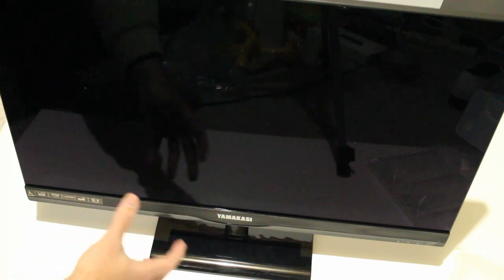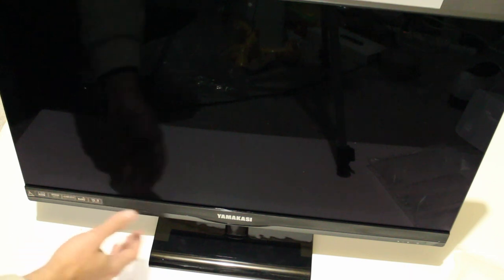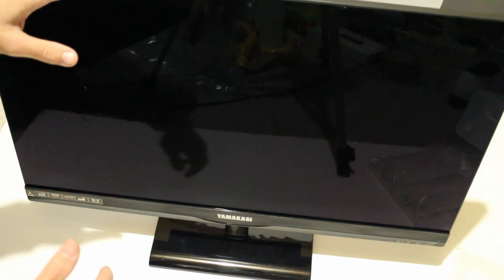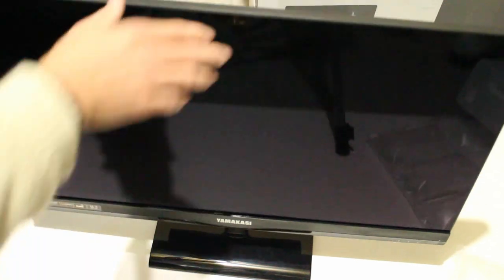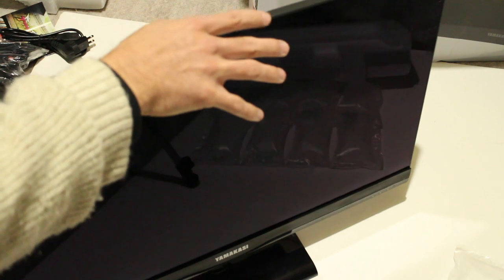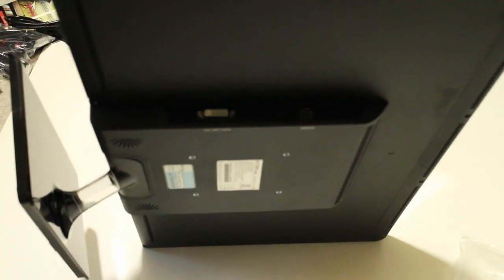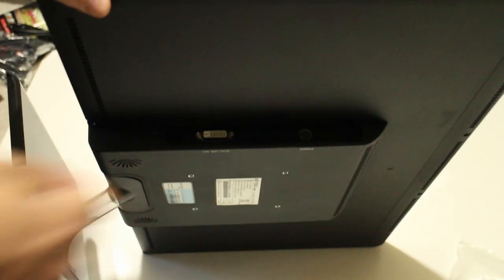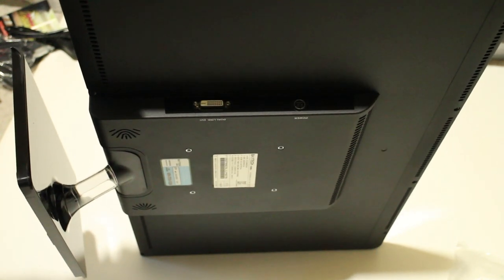I'll show you guys a size comparison soon and I'll turn it on for you guys. It's also LED backlit. Now, one thing to mention about these monitors is they only have a DVI-D connection on them. If you look at the back, there's a DVI-D connection and that's all you get. So they are cost-cutting, and it is pretty effective.